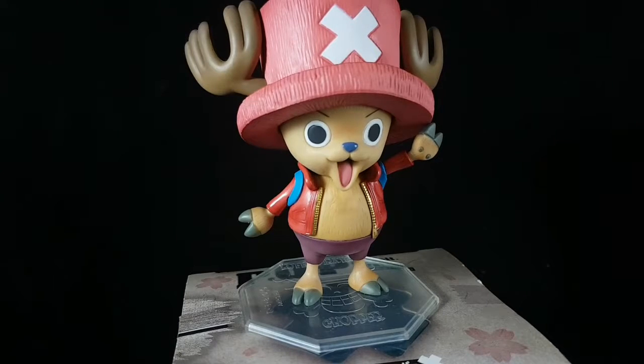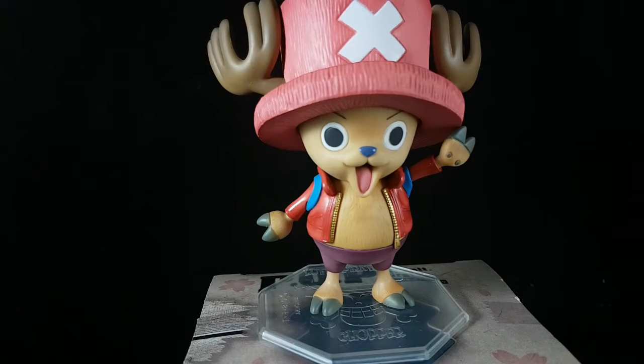There's really not much to say about this figure since it's very simple and very static. But since I'm collecting the POP Neo series of the Straw Hats, this is definitely a must-buy for me. However, if I had to choose, I would prefer to buy the POP Neo Mas Chopper instead of this one, because the details on that figure are very much improved compared to this one.